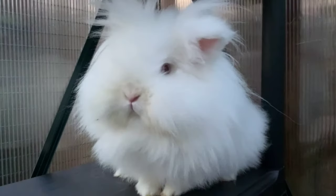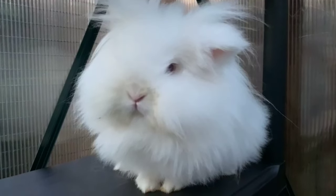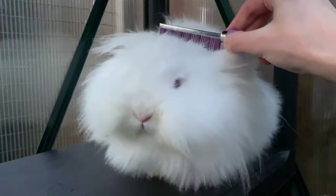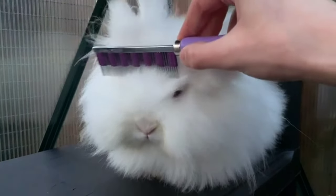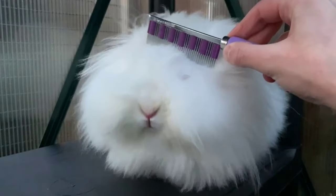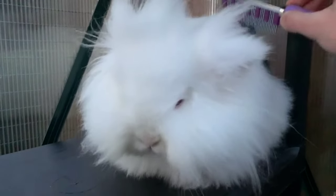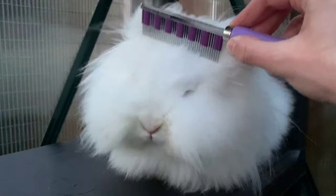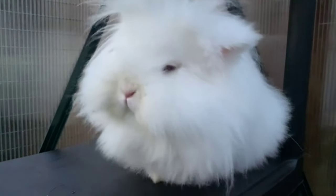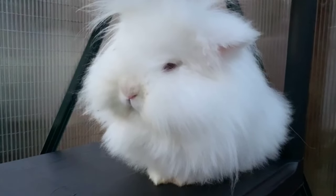When I start brushing my bunny, I always start from the top of the head. That is a very good place to start because it essentially gets rid of any knots towards the top of the head. When you want to brush, you want to brush in the direction of where the fur grows — you never want to go the other way.